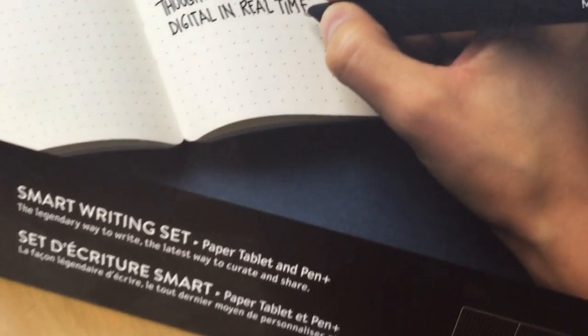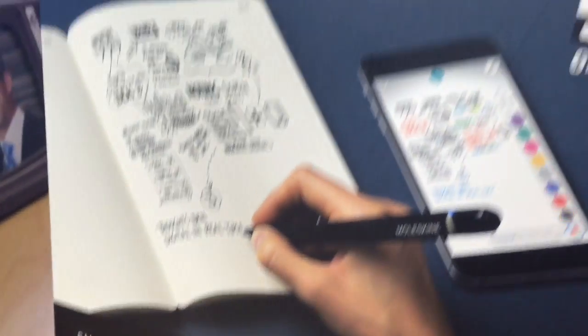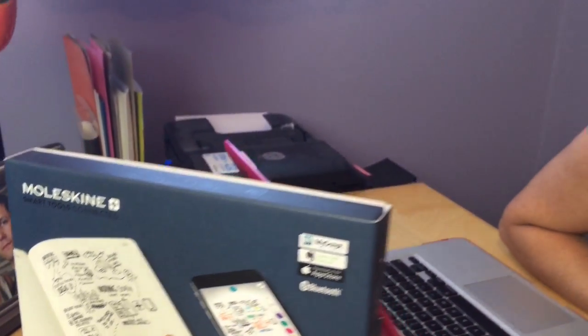We're checking out some really cool technology this time on the blog — the Moleskine Smart Writing Set. I'm Erin, and you're not going to believe what this device will do. It's really cool. Let's check out the pieces of it first of all.